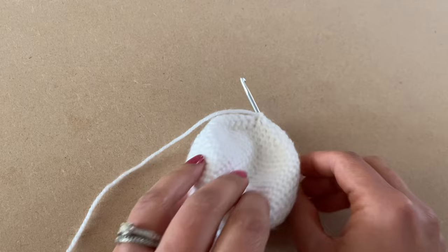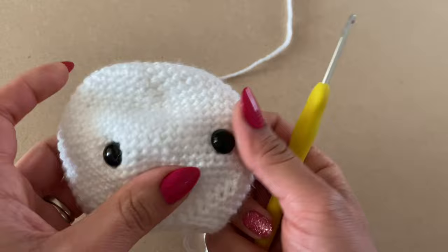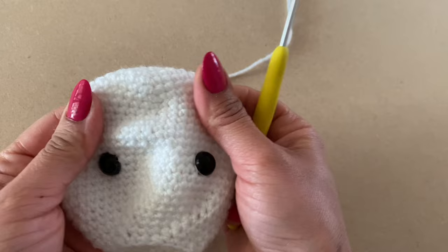Work a slip stitch in the next stitch, chain one, then snip the yarn leaving a long tail. Pull it out of the stitch and pull the stitch down to fasten off. That completes the head. Go ahead and fill it with some fiberfill.